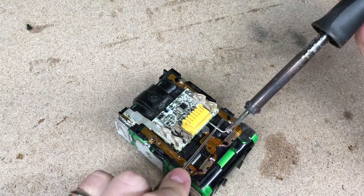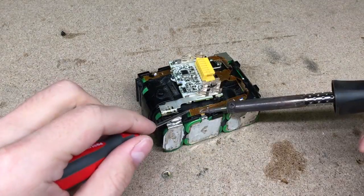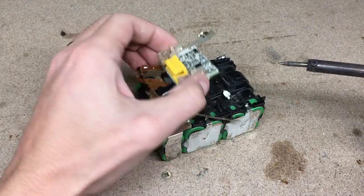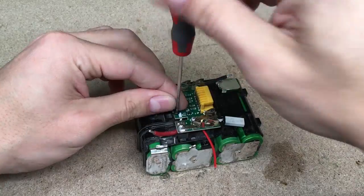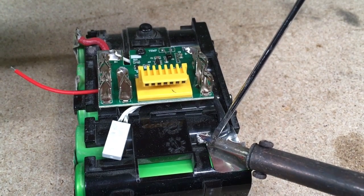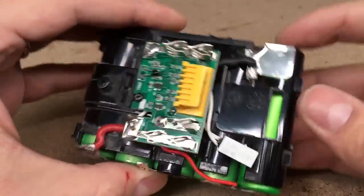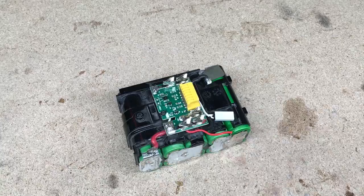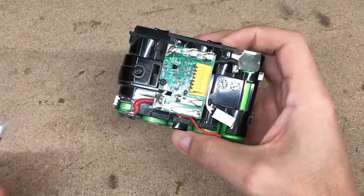Soldered the AWP protection circuit. Because the new protection board is incompatible with the balance circuit, it was removed too. Installed the new board, soldered the positive and negative terminals, plus the red wire to the first group of cells' positive side.